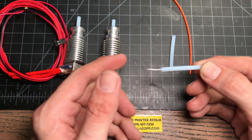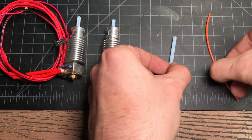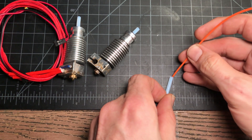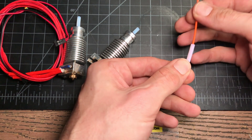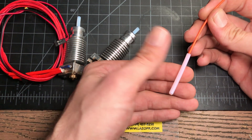So why does this happen? Let's talk about 30 seconds about why. Fundamentally, this is a PTFE liner here and this is a piece of filament, and if I jam that in there, you can see that it should travel smoothly through that entire part.